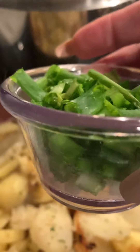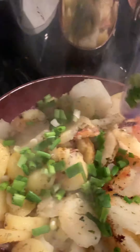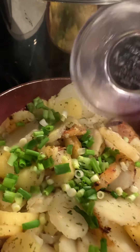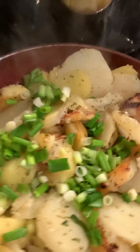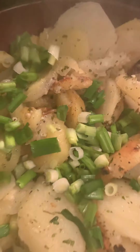I want to add a little bit of green onion — why not give an extra pop of color there. And these are almost ready. Get this third one in and they'll be good to go.